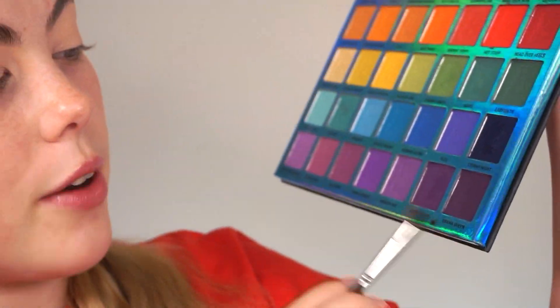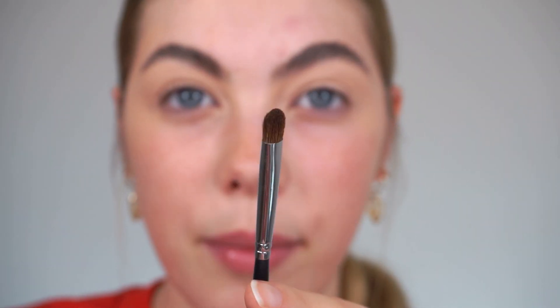If you're experiencing some creases through your eyelid, just grab your fluffy brush and lightly pat them away. Now let's get started with the eyeshadow. The first color I'm going to take from the palette is a dark purple shade — the shade Drama Queen, which is a really deep plum. The brush I'm going to use is the Morphe M152, a nice dense packing brush, so I can really pack on that first shade and make it as dark and deep as possible.